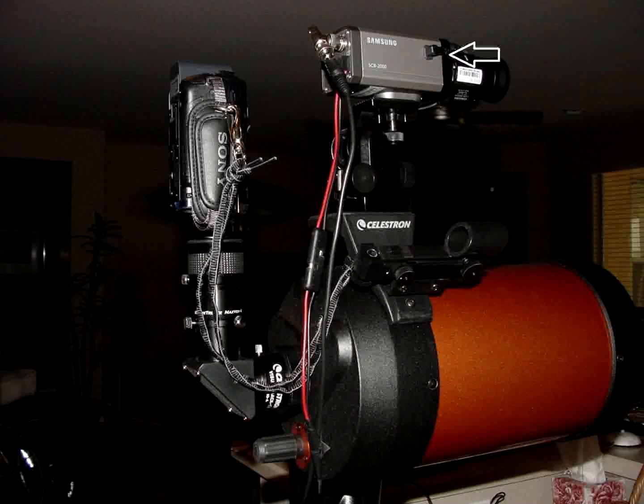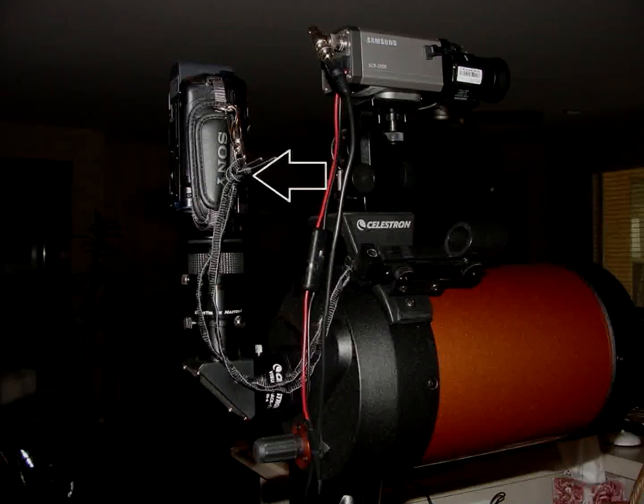On top of the Orion adapter sits the tracking video camera — that's a Samsung SCB2000 with a 550 varifocal lens. Also shown is a safety strap I made up of a shoestring and a snap-on clamp, which protects the camera from falling off.